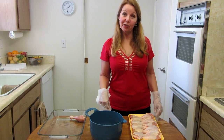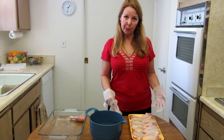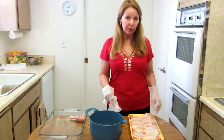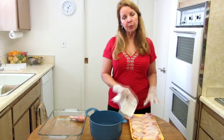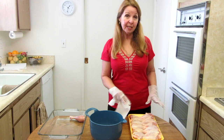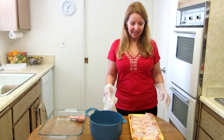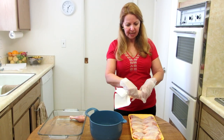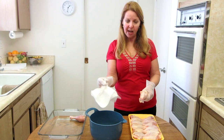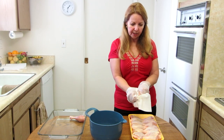The first thing we want to do is prepare the chicken. Figure three drumsticks per person. We want to remove the skin because the skin is not good for you and it doesn't allow the rub to penetrate the meat, so it doesn't give it the same flavor. You're not making fried chicken. Take your drumstick, hold it on the meaty end, take a paper towel, grab hold of the skin, and pull it off.